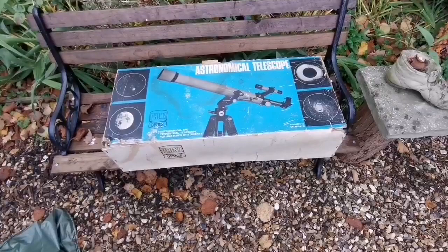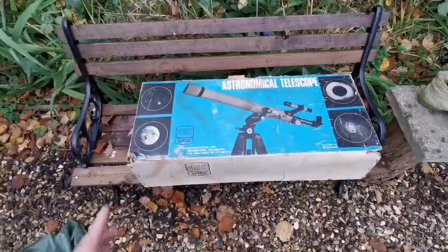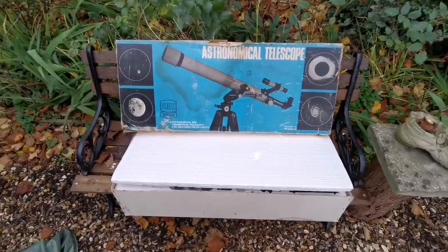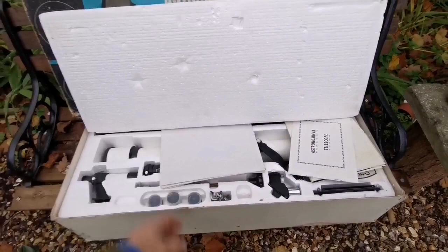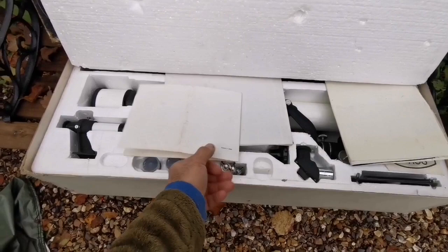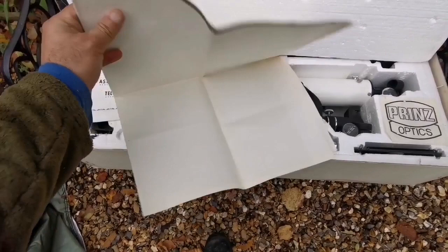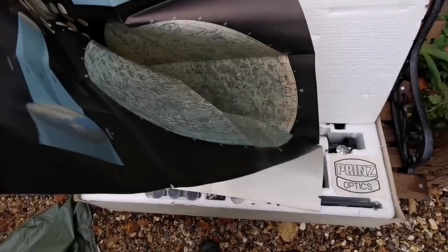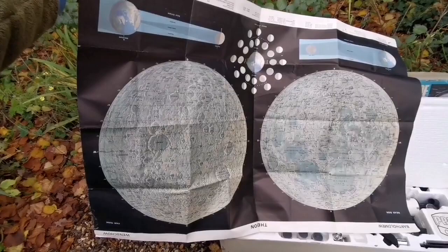I'm going to unbox it now. I've not used it, I've not opened it — it was in storage. So let's see how it is. There is a polystyrene cover, and then comes a kind of booklet with a poster or something like that. Oh, the moon map! So it does come with this moon map. That's beautiful.